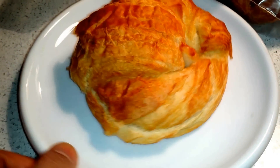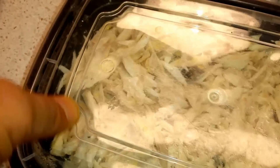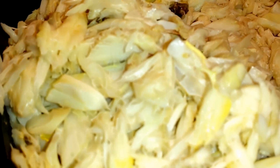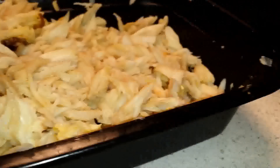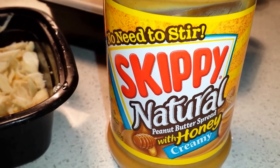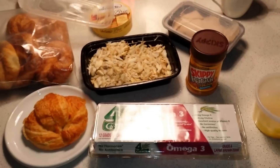I'm about to make a croissant sandwich. This is gonna be my croissant here. I got some brie cheese, got some pork, some chai, some crab meat - a lot of crab meat right there. I'm gonna eat it with some peanut butter with honey cream and some Vietnamese mayo, and I'm gonna have it with some eggs.